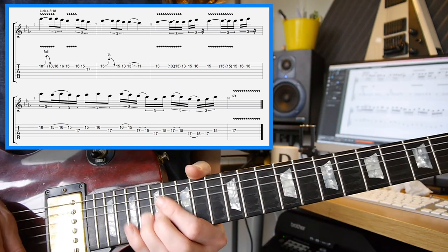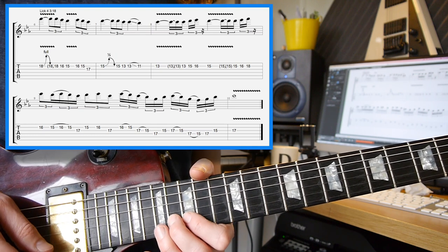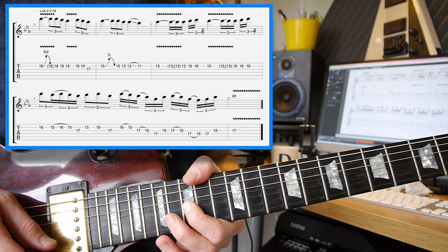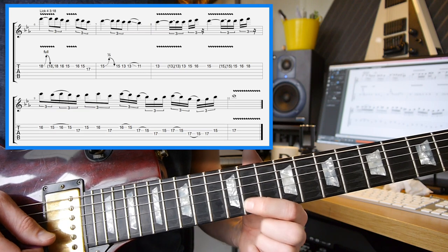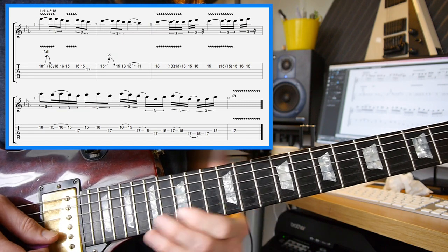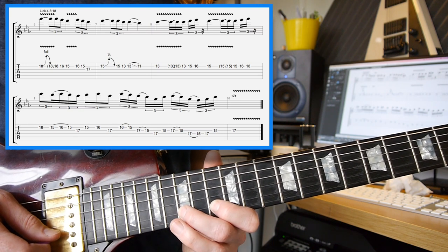18th fret, full tone bend, let it down, off to the 16th, off to the 15th, 2nd fret, and then a semitone bend on the 15th fret of the 2nd string. Let that down again, to the 13th, to the 11th. Back to the 13th with a little slide on the 2nd string. Then there's a nice little run of 13, 15, 16, back to the 15th.